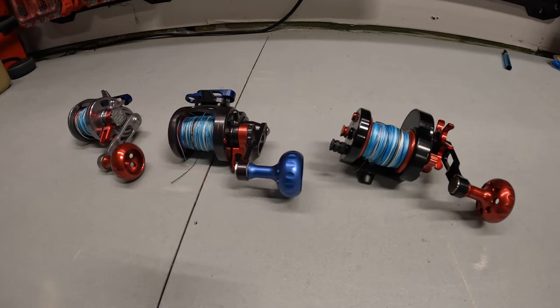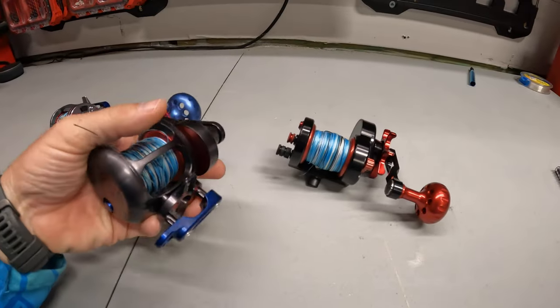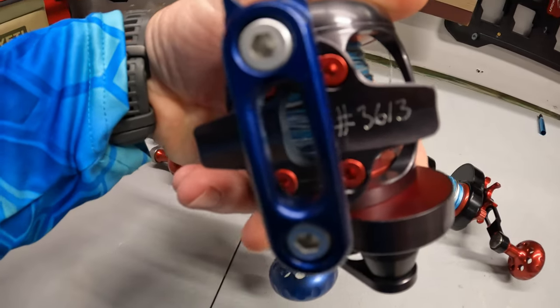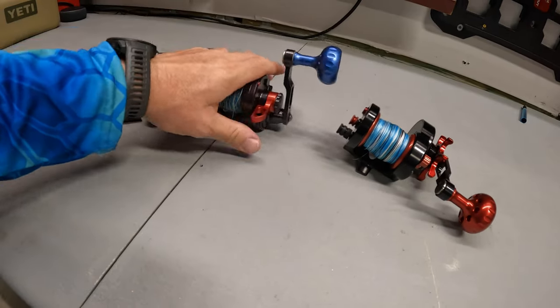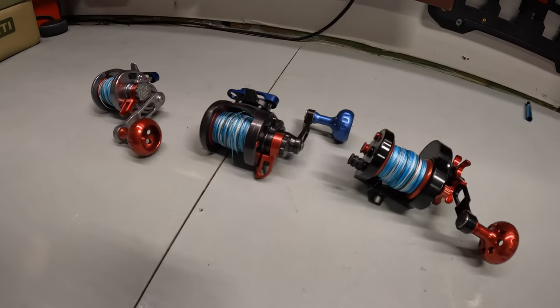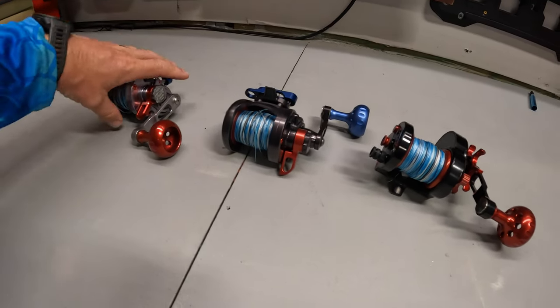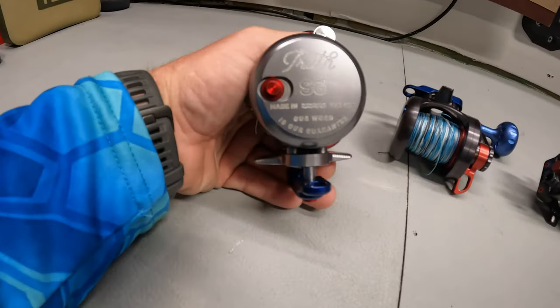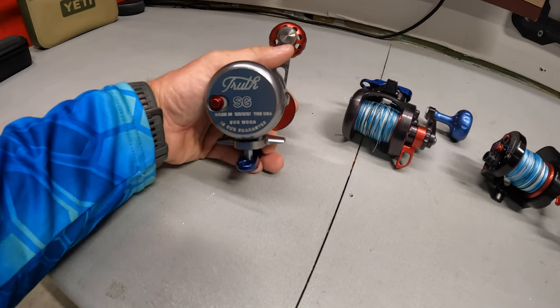Like I said, they're made in Virginia — handmade in Virginia. They actually etch in the serial number for each one underneath. I just like them. They're as simple as you can get with the least amount of problems. Their warranty — it says it right on here: 'Our word is our guarantee.' They are guaranteed for life. They are the last reel you'll buy.